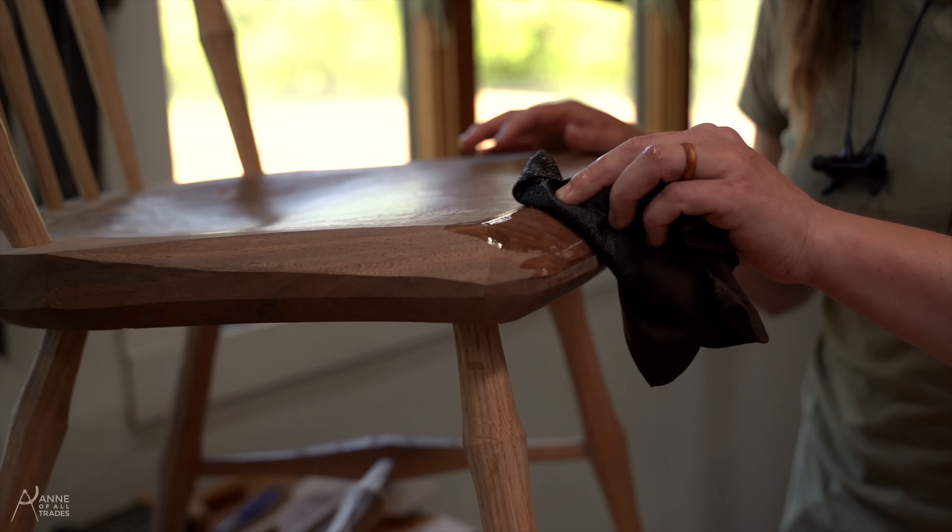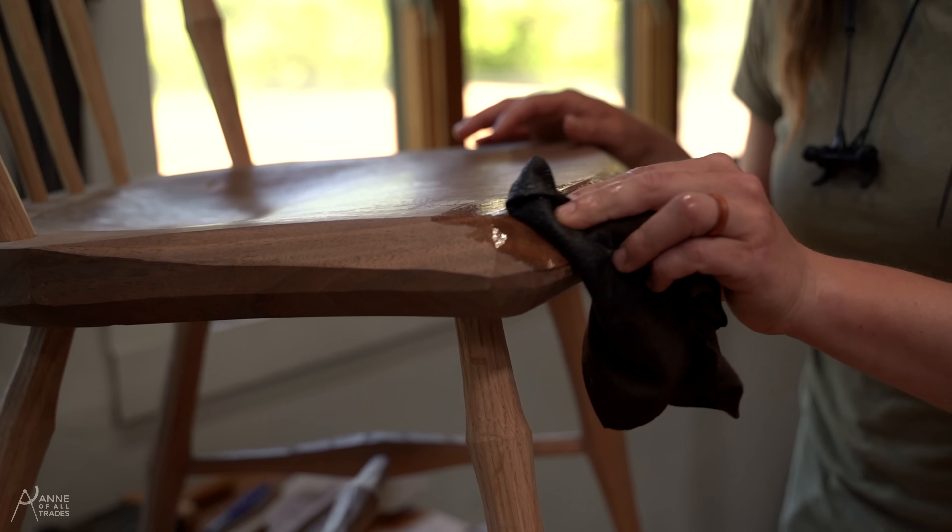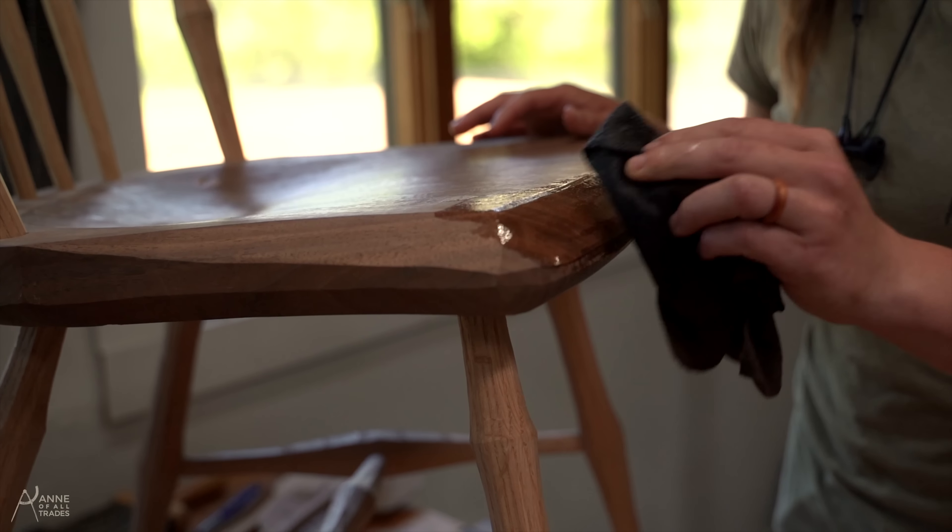This is by far the most rewarding part of any furniture build — just seeing those colors pop, seeing your hard work come to fruition in the finished piece. I especially love the way walnut pops when finish is put on it. It's dull and then it gets absolutely stunning.